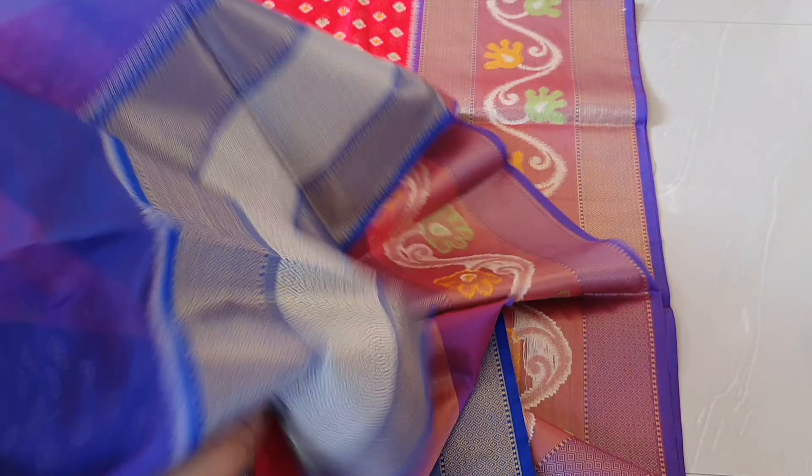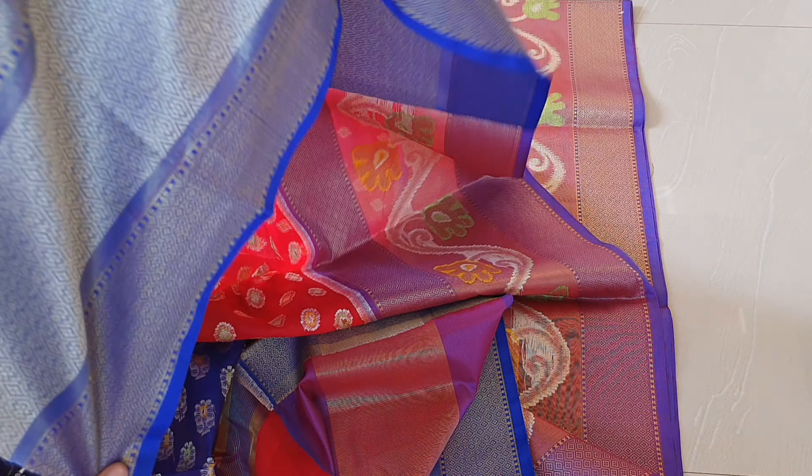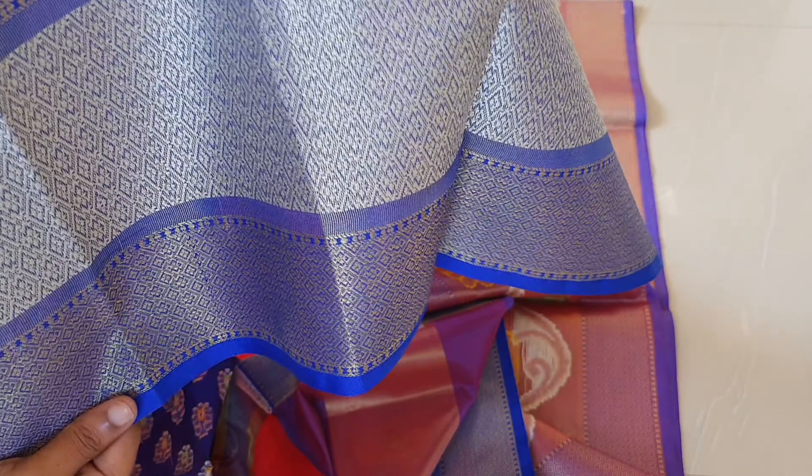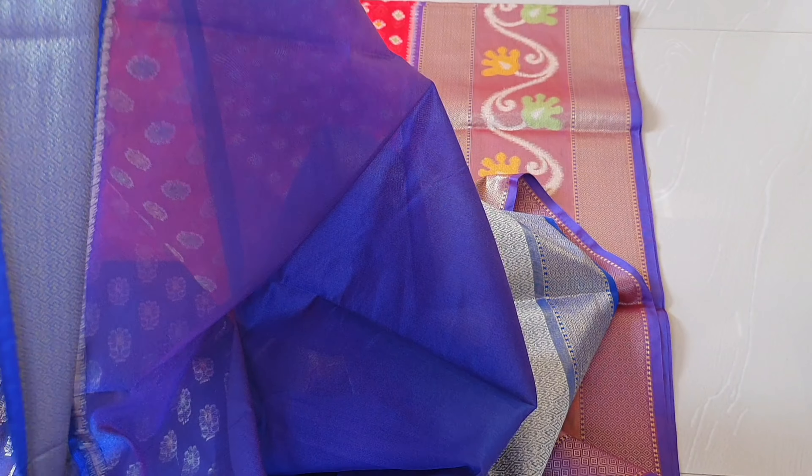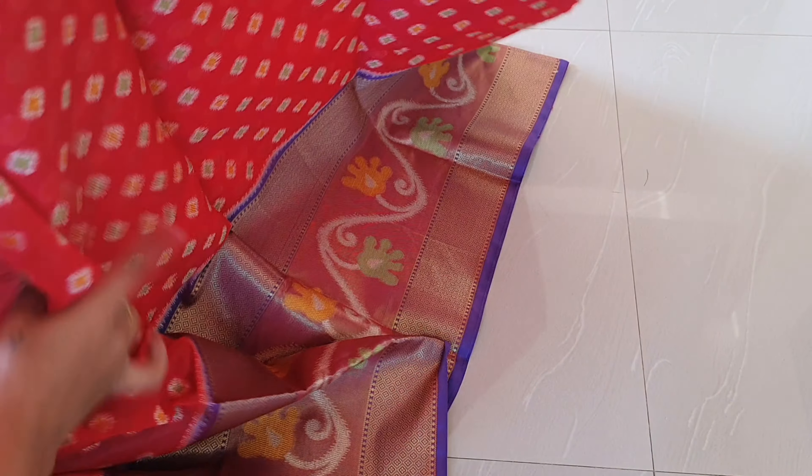You can change the plain blouse or you can match with another blouse. You can also provide the blouse. My blouse also provides the border. My blouse is a weaving.